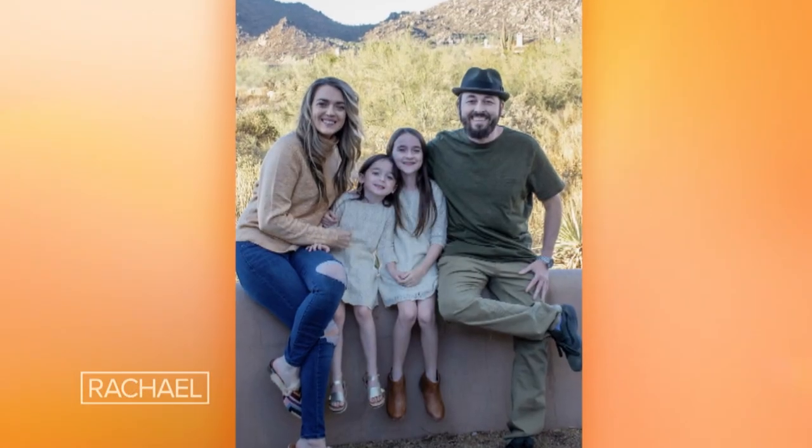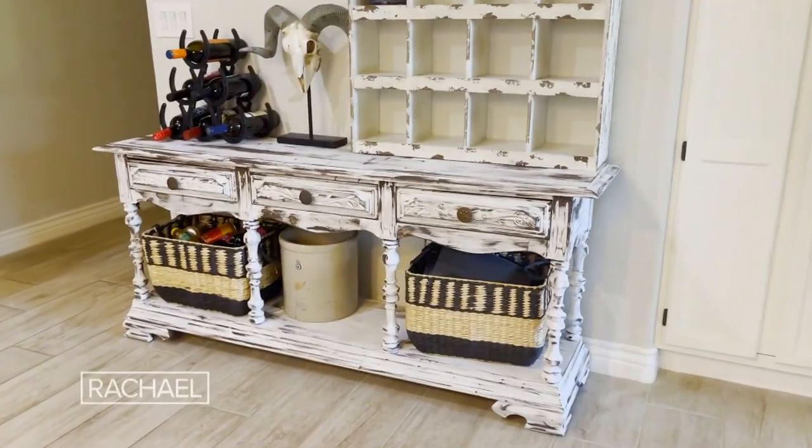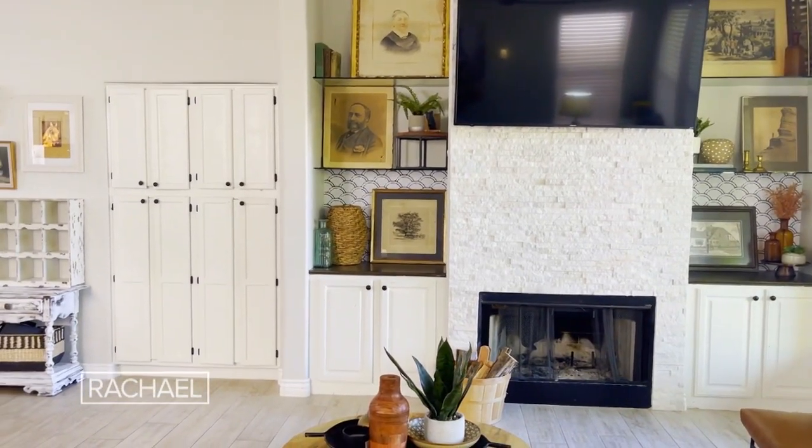Hi, my name is Stephanie Bloom and I am from Phoenix, Arizona. I am the lazy DIY mom. My passion for home decor and DIYs actually goes back many years. When our family owned the home, that started my journey of sharing DIYs.